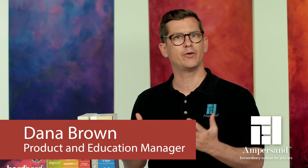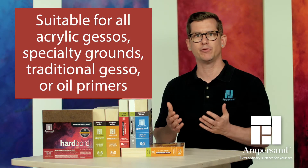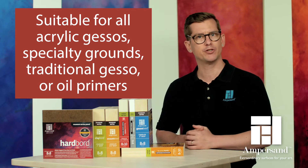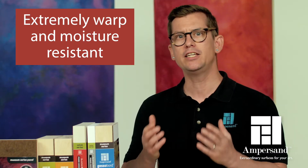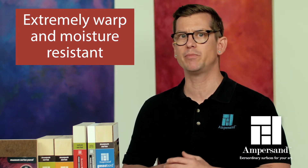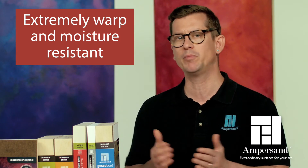Hardboard is a raw wood panel without any adhesives or formaldehyde added to the wood fiber. It's suitable for all acrylic gessos, specialty grounds, traditional gesso, or oil primers. This extremely warp and moisture resistant panel is the base substrate for many of Ampersand's ready-to-use primed panels.